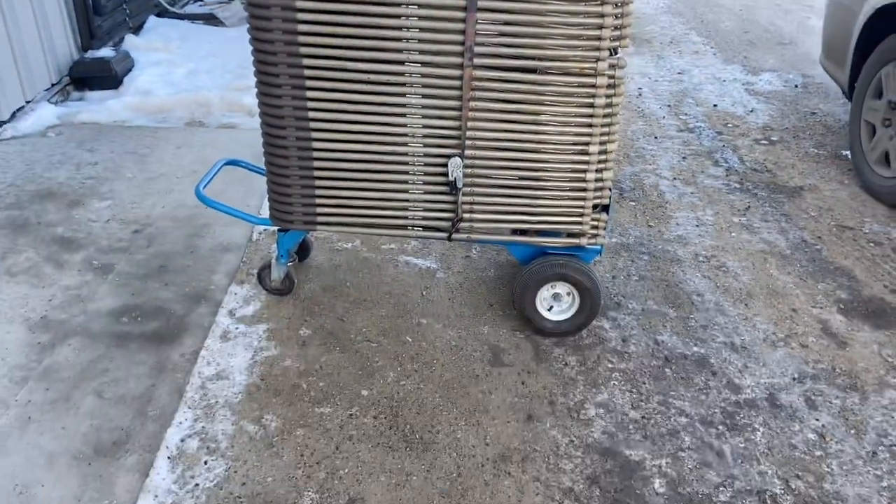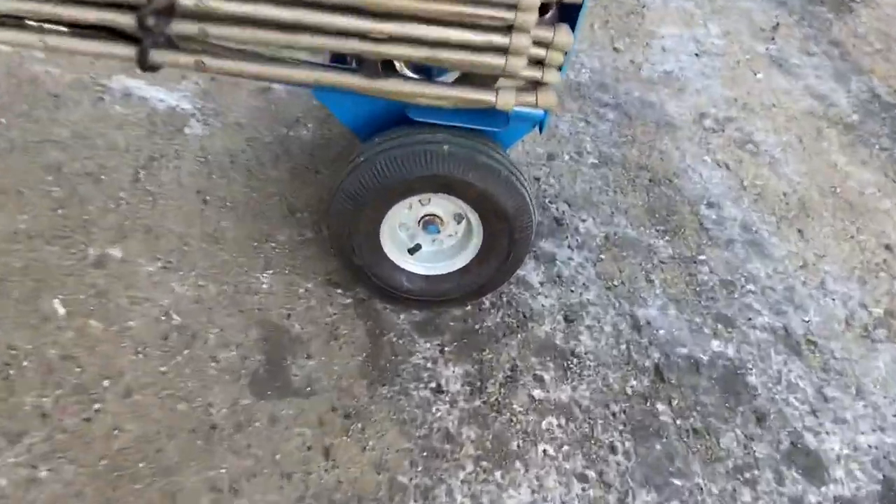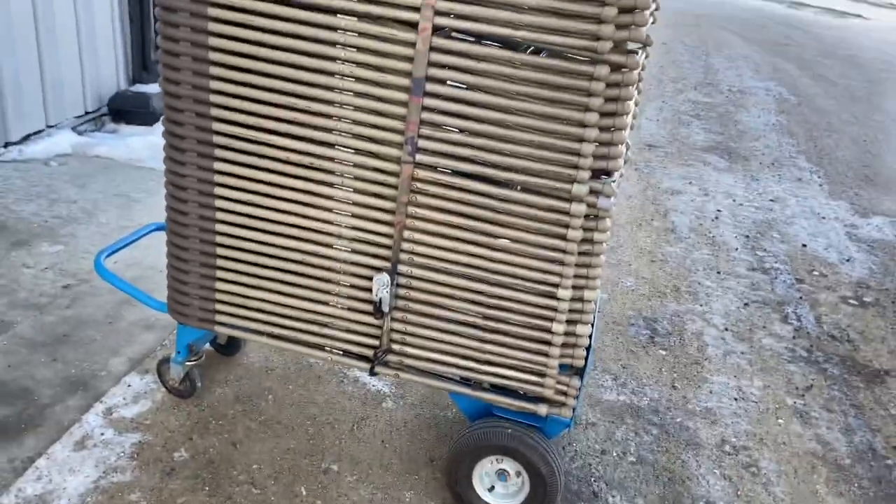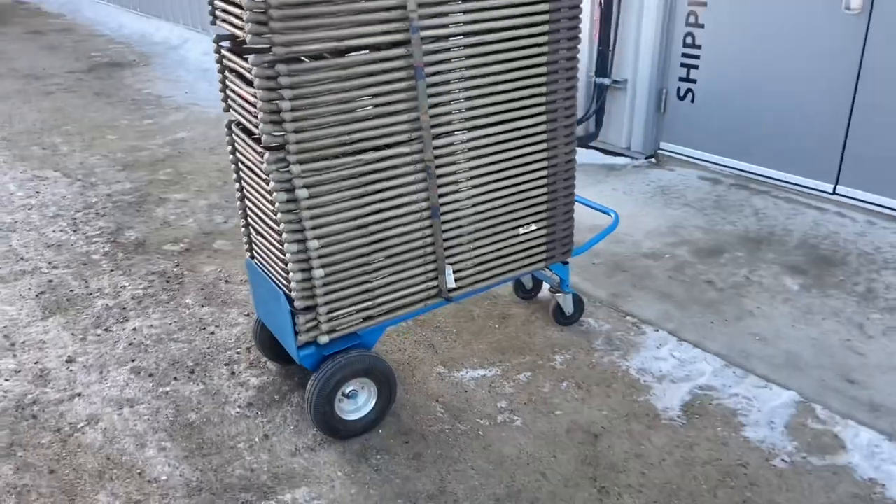I've got 50 chairs right here, but this cart with these kind of wheels on it easily gets me out the door alone, and then as long as I have a ratchet strap that just basically goes around the chairs.